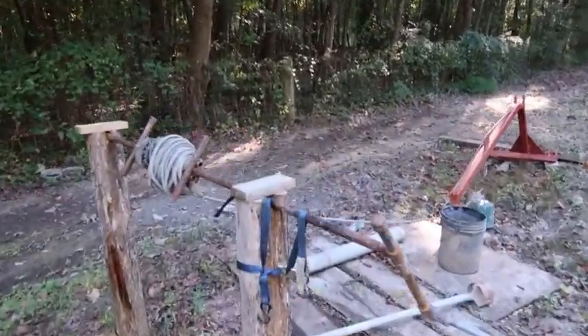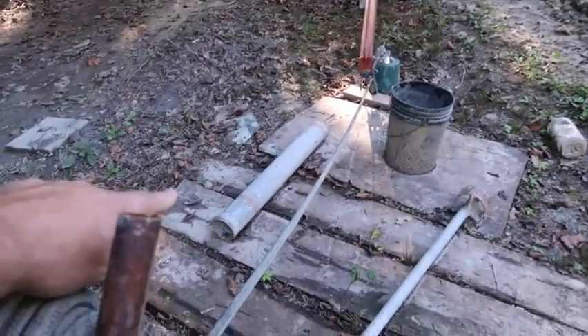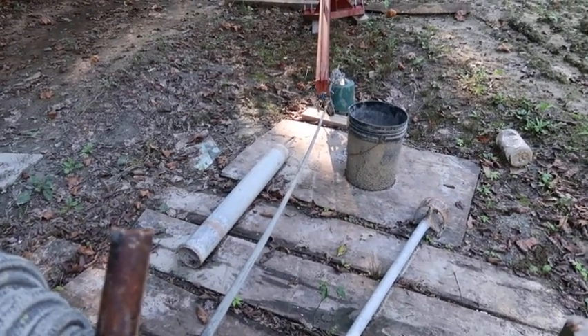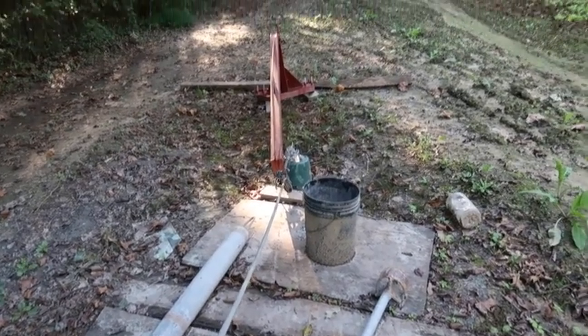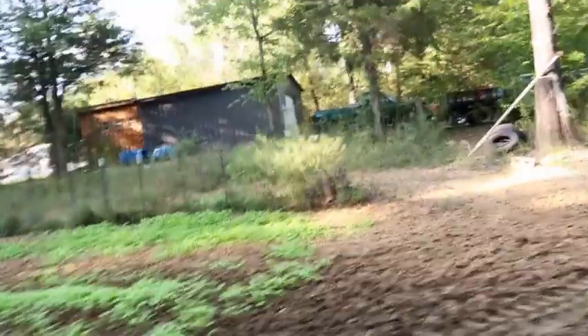I made a crank to pull up my drill attachment — I'm using it to percussion drill, whatever you want to call it, using a pipe to drill this well out. Anyway, y'all, I just thought I'd give y'all an update.